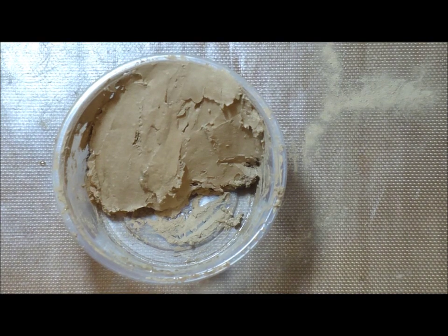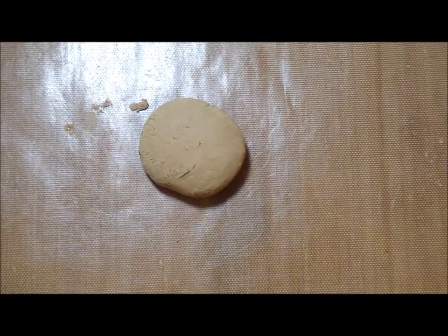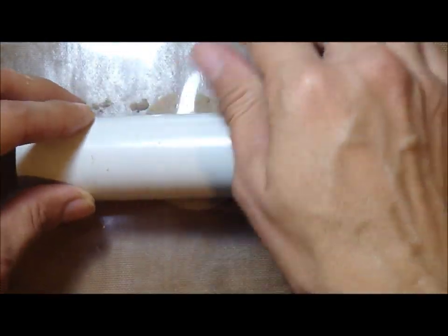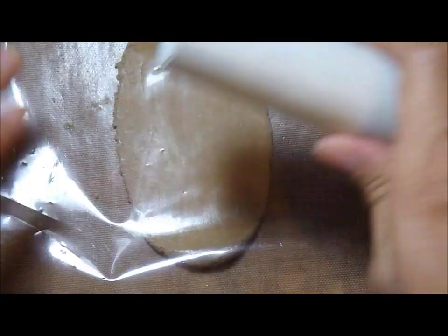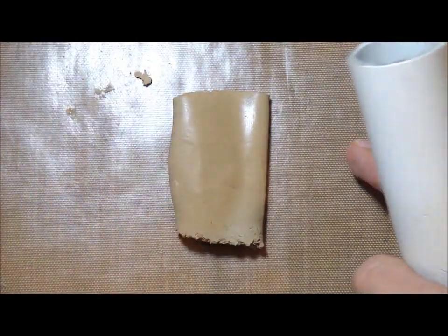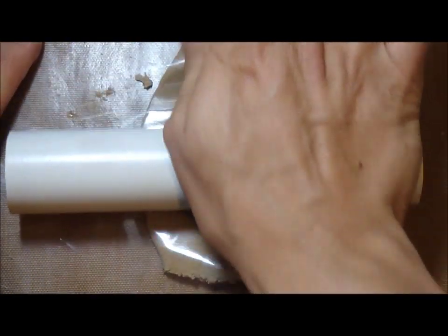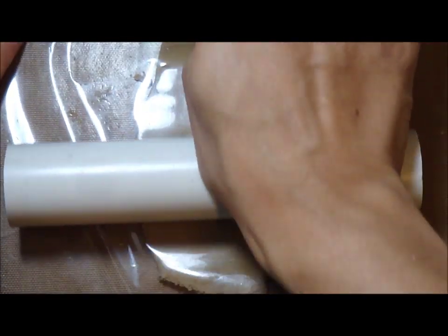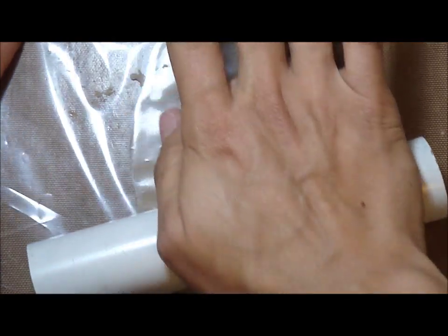Here it is well mixed, now I'm going to roll it. I'm going to roll out the lump of clay and I'm going to repeat this step a couple of times — roll and fold and roll again. This will get out all the air bubbles that are trapped in the clay and will give us a smooth clay to work with later.